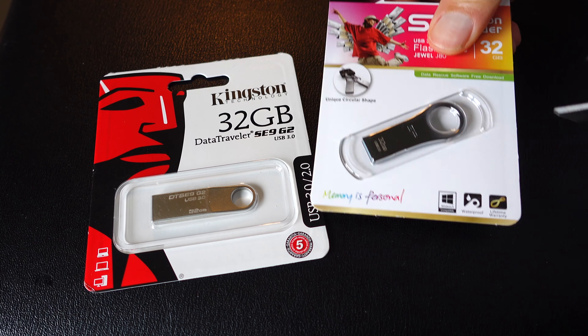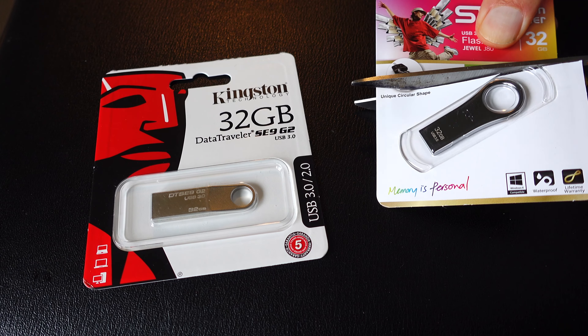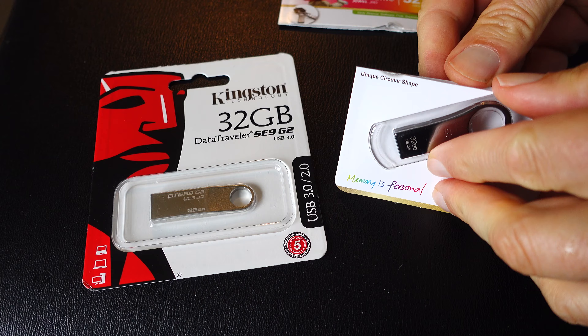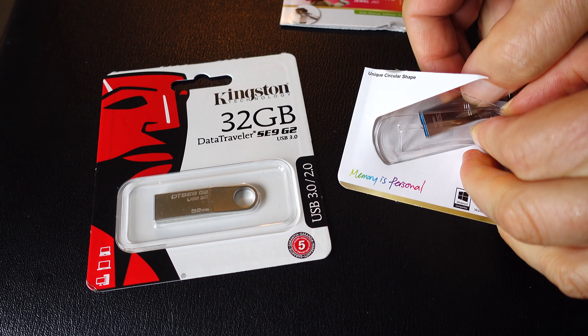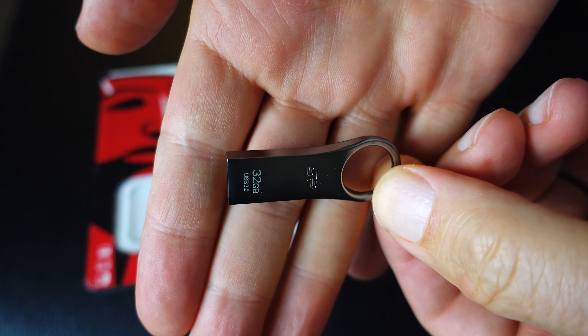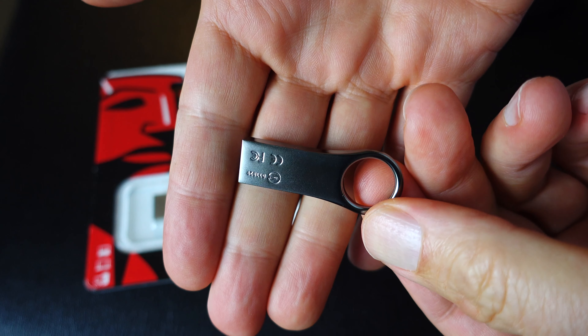We're looking at two 32 gigabyte flash drives, similar in price range, both bought on Amazon. I'll try to remember to put links in the description. I like the Kingston better. This first one is the SP Silicone Power, and it's just a little bit lighter feeling in the hand.